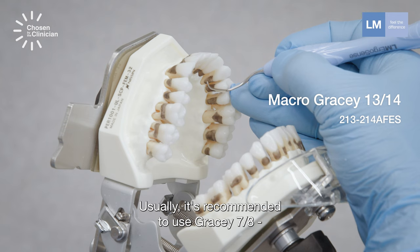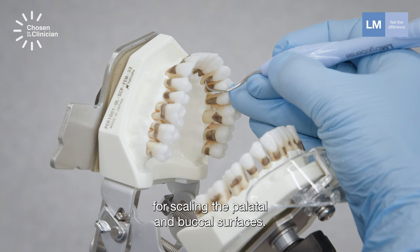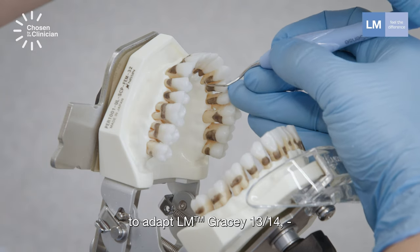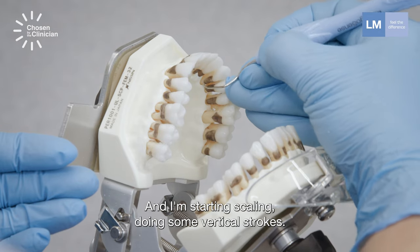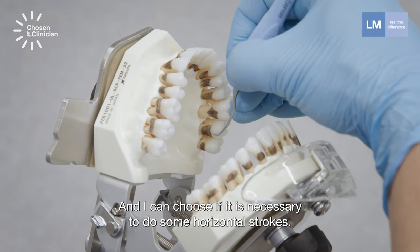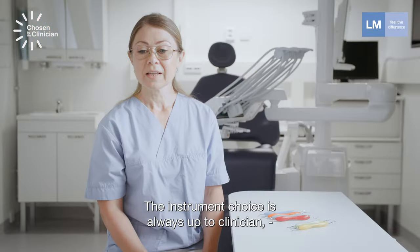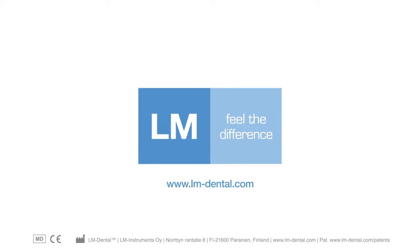Usually it's recommended to use Gracey 7-8 for scaling the palatal and buccal surfaces. Nevertheless, it's much easier for me to adapt Gracey 13-14 because of the quite curved palatal roots. I'm starting scaling doing some vertical strokes, and I can choose if it is necessary to do some horizontal strokes as well. The instrument choice is always up to the clinician, but there are so many excellent options.